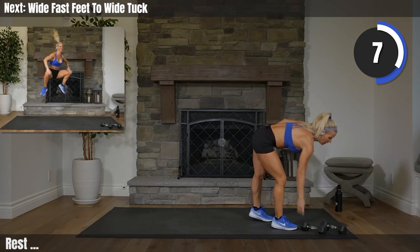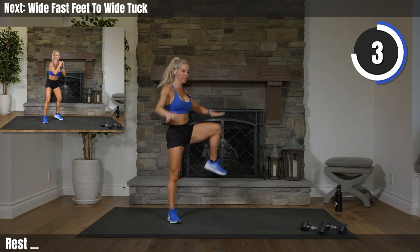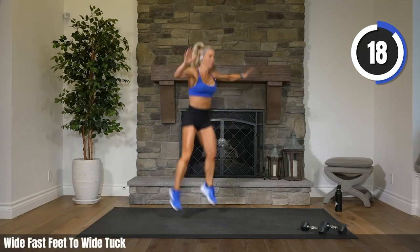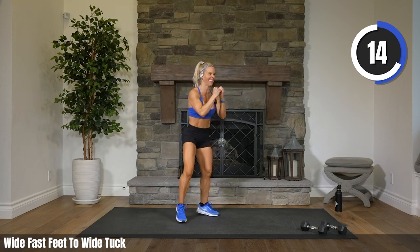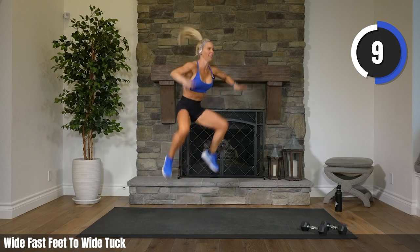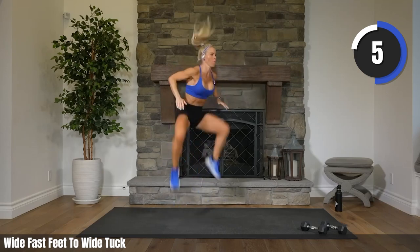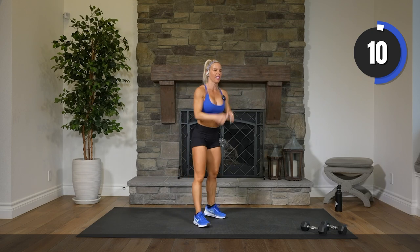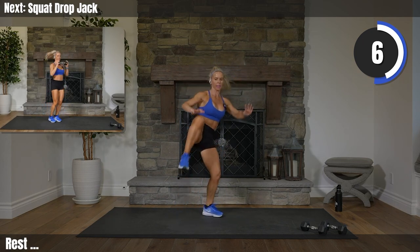Get the weight down. Fast feet, wide fast feet, wide tuck. Two, one. Let's go. Fast feet, tuck. Fast feet, tuck. Come on, ten seconds. Seven, three, two. Rest. You can always just hold the fast feet if you're low impact or you can lift one knee.